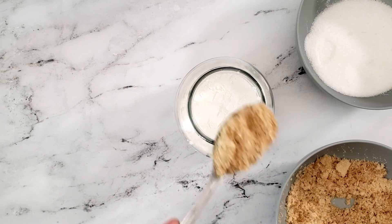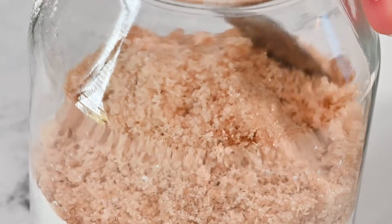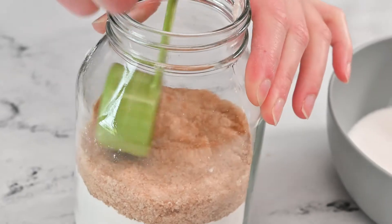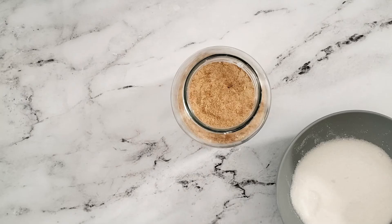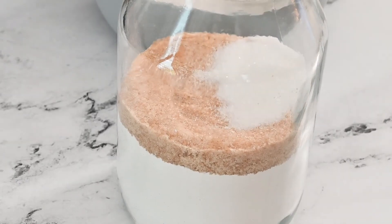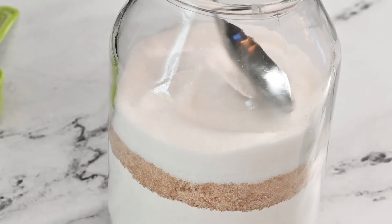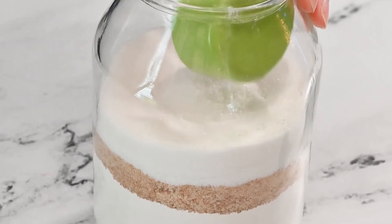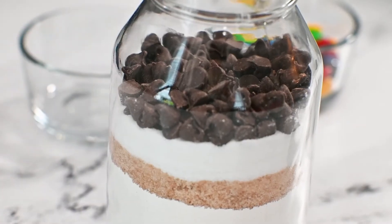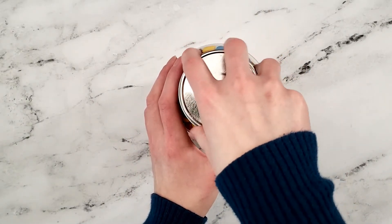Add the brown sugar and evenly distribute it around the jar. Now add the granulated sugar and make sure it is evenly distributed around the jar. Pack down the granulated sugar as much as possible. Add in the chocolate chips. Feel free to use a mixture of chocolate chips and then add some M&Ms. If the M&Ms do not fill to the top of the jar, top it off with a little extra to use for decorating. Place the lid on the jar and make sure it is tightly sealed.